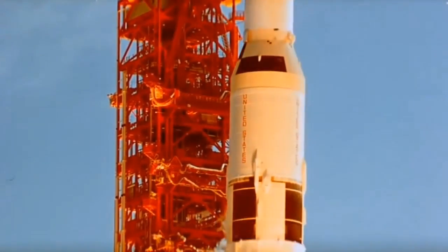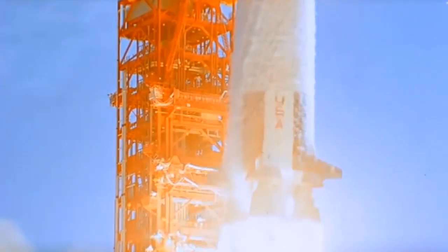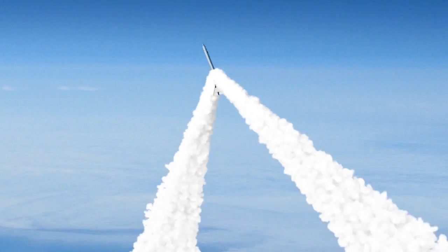From launch time until an altitude of about 9,800 feet, the Saturn V would still be in a vertical flight position, so the abort procedure called Mode 1 Alpha would be about the same as the launch pad abort process. The escape tower would pull the command module upward and eastward, then jettison and let the command module splash down by parachute.